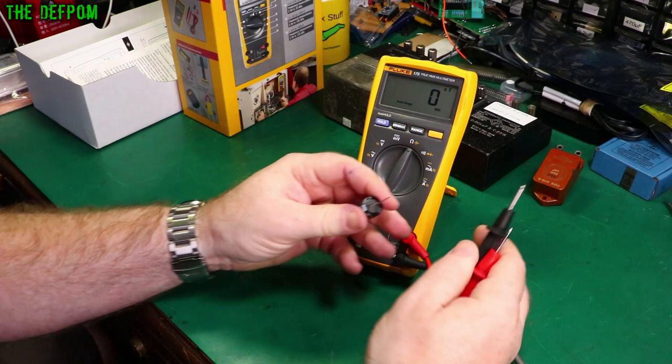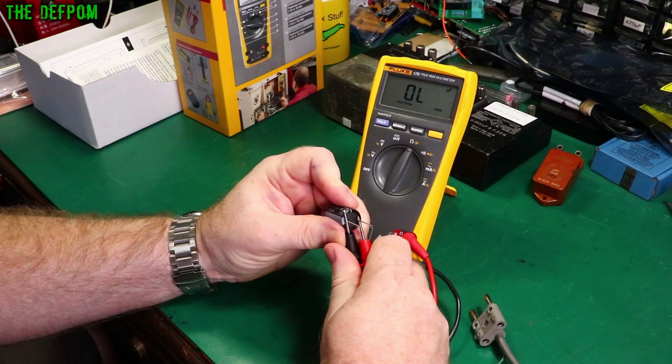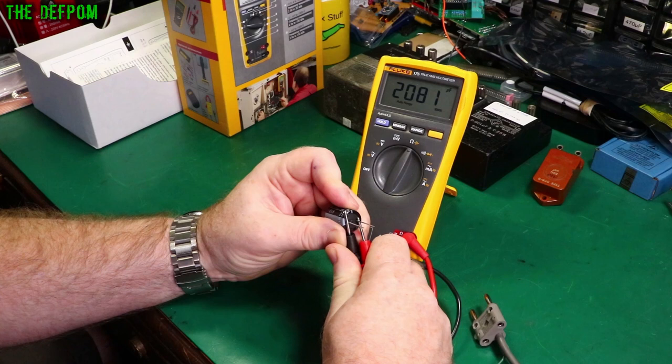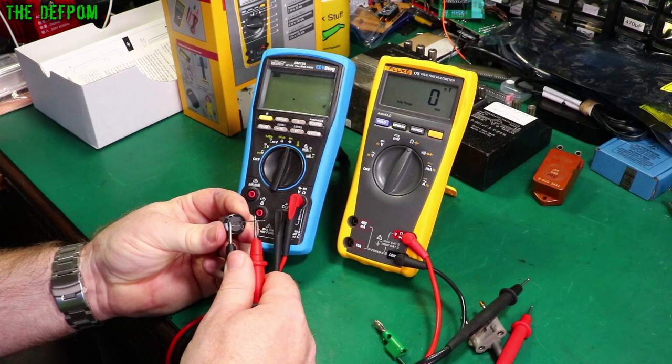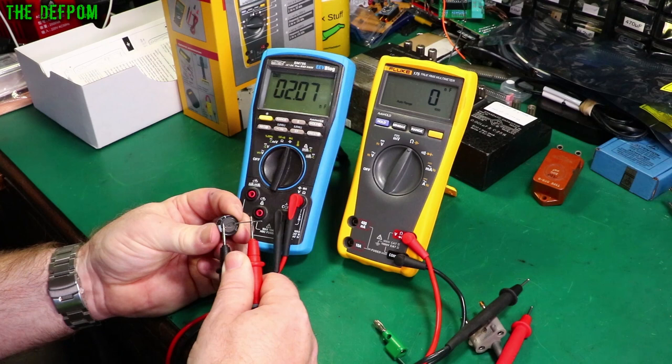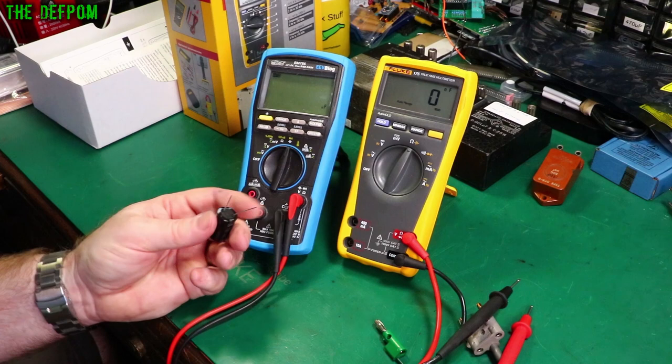Let's get a big electrolytic out. Here's a 2200 microfarad electrolytic cap. Let me probe on without touching the leads — give it a chance to charge up fully and settle down. Reading 2085. Let's compare on the Brymen — giving basically the same reading, resolution's not there. Right, let's go to the calibrator.